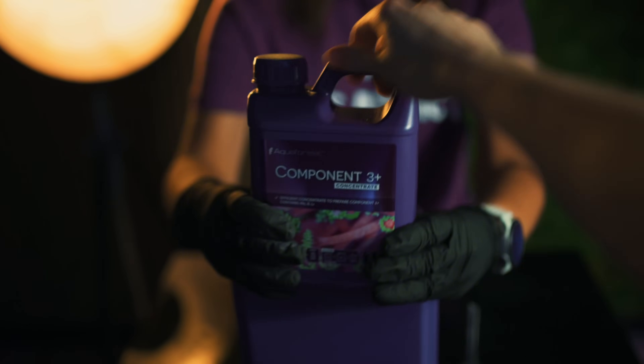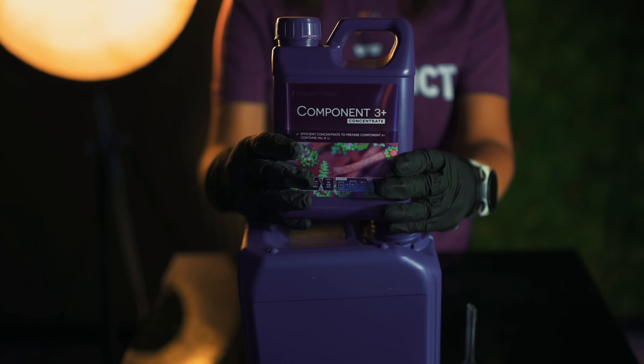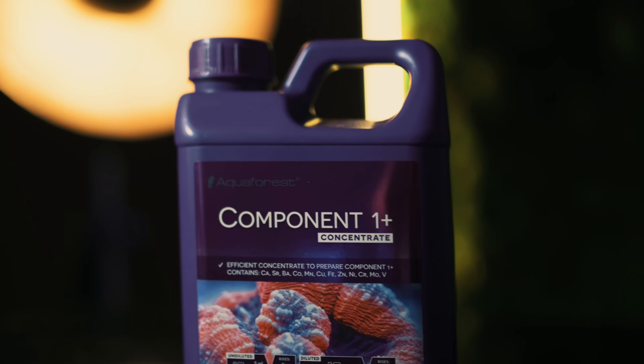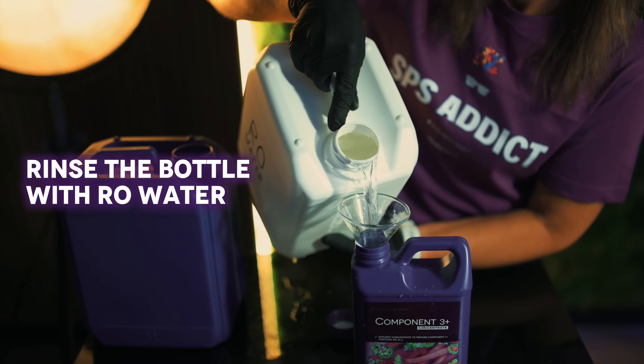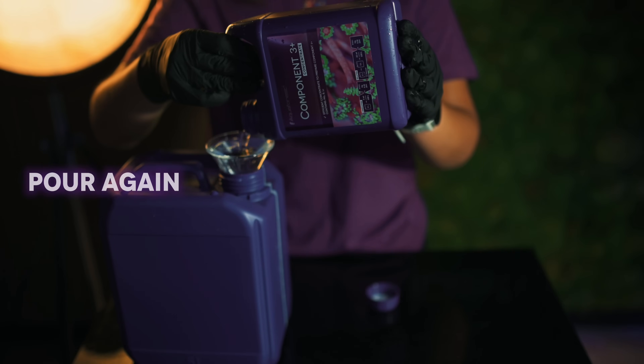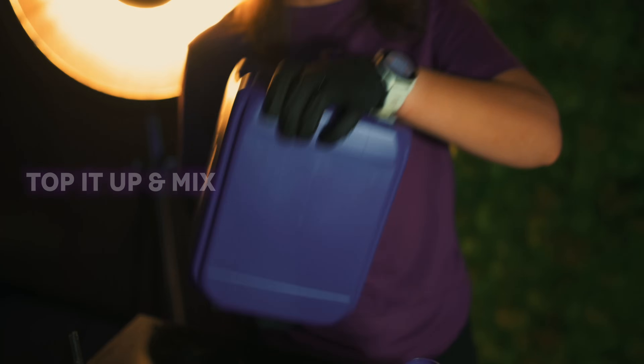For Component 3 Plus, follow the same method just like with Component 1 Plus: shake, pour into your five litre container, rinse the bottle with RO water, pour again, top it up, mix, and you're good to go.